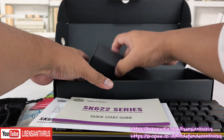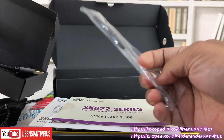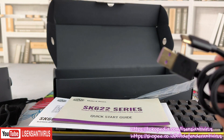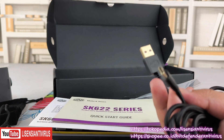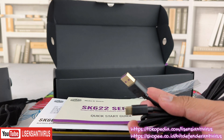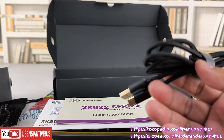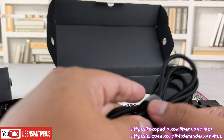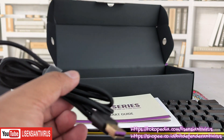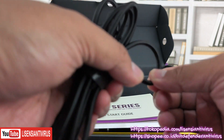Dalam kotak ini dapatnya ada alat untuk nyabut switch. Satu lagi ada kabel dengan kepala gold, ini Type-C ke USB. USB-nya biasanya ke komputer atau ke kepala charger, bisa juga untuk ngecas. Kabelnya nylon braided, jadi lebih elastis tapi padat.